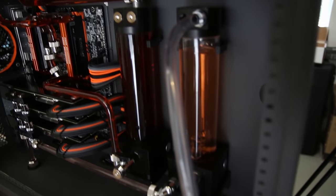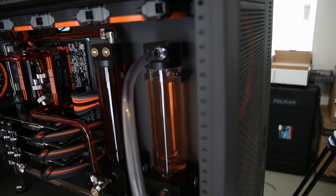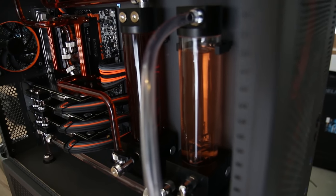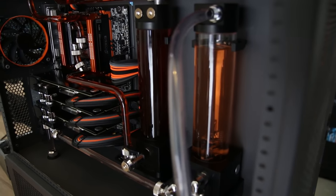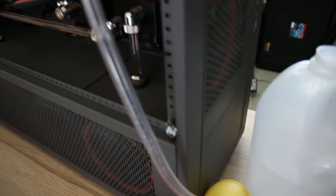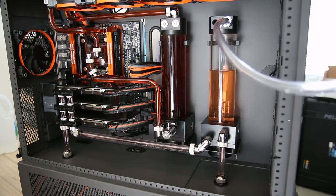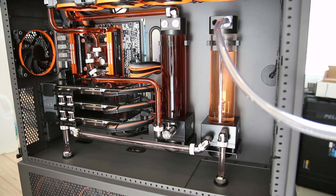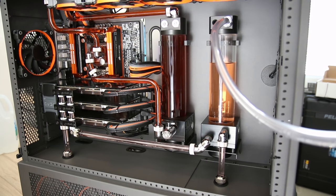As you can see, even though I'm filling it with clear distilled water, it's actually turning orange because there was still some orange dye and fluid in the radiators. So we're going to continue this method — filling the reservoir as I crack that drain, letting it drain into the catch bottle — until it starts getting completely clear. It could take a while, especially in a loop this size. Also make sure you keep an eye on your catch bottle and don't let it overflow — you might have to empty it every now and then depending on how much fluid is in your loop.